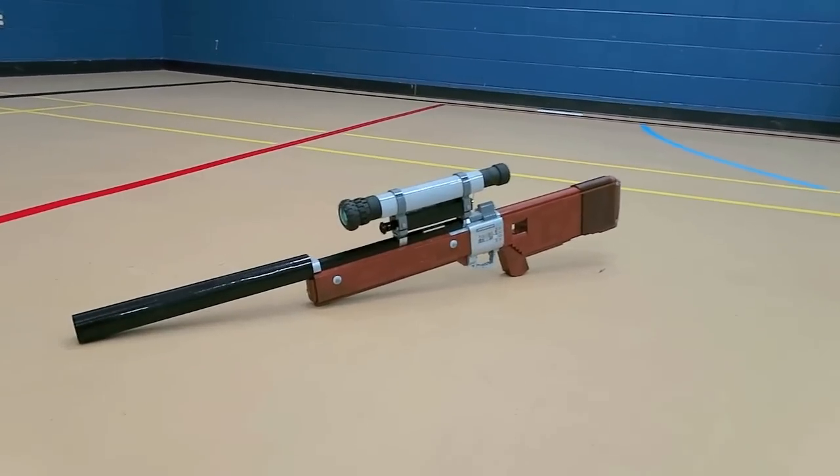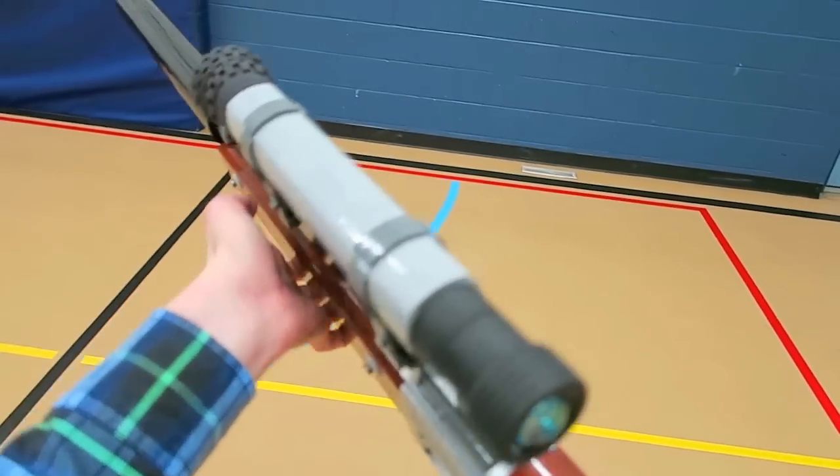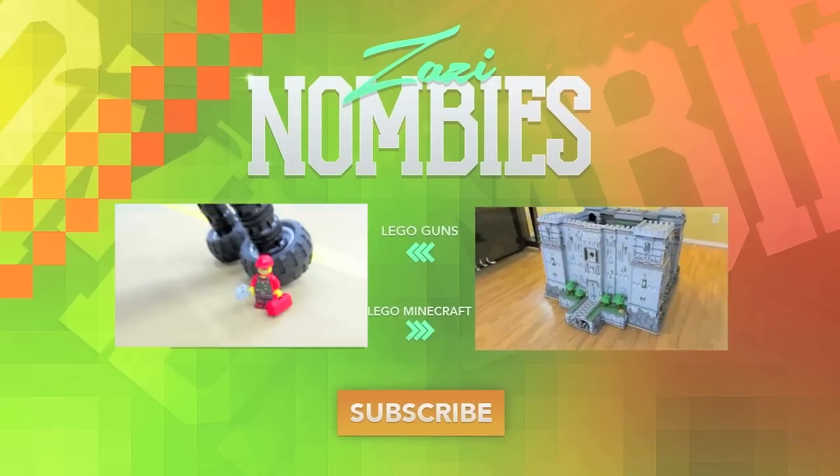I hope you guys enjoyed. Let me know in the comments your idea for the next LEGO creation. I appreciate a thumbs up if you guys did enjoy and as always thank you guys so much for watching. I'll see you guys in another video with another LEGO creation.